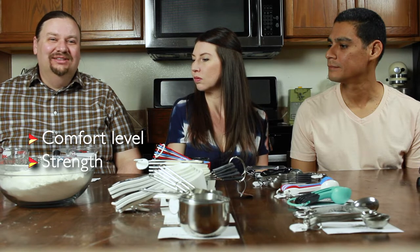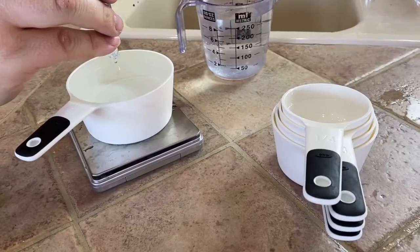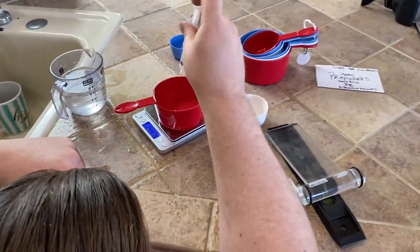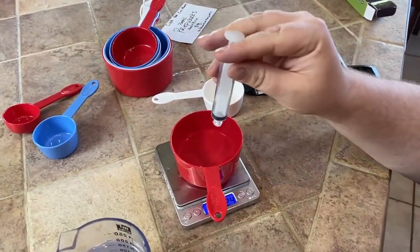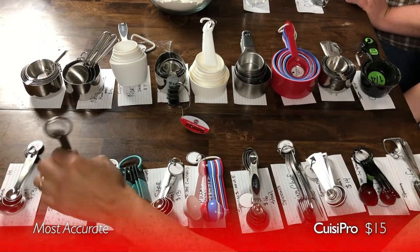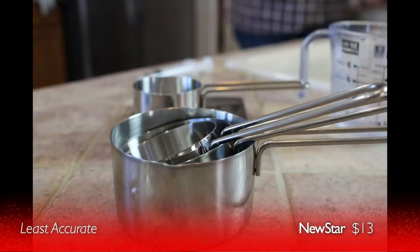We were also looking for accuracy — and how do you measure a measuring spoon? The answer turns out to be very carefully. We got a precisely calibrated scale and used an irrigation syringe to carefully fill each spoon to the absolute max, then measured how much it took. They're generally pretty accurate, but on the bad side, the New Star dry measuring cups were off by seven and a half percent — enough to completely throw off a recipe.